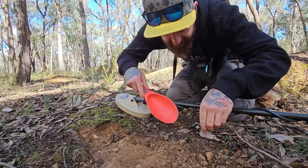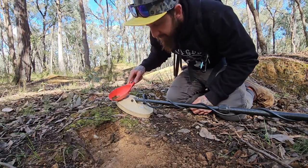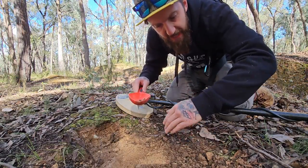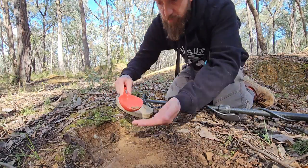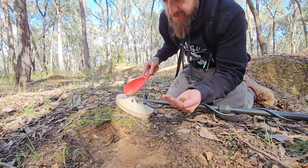By the sounds of it to me, it sounds like a shotgun pellet, but you never know. We got it first scoop because I already had marked out where it was. What we want to do is roughly halve the amount of gravel that we have in our scoop.